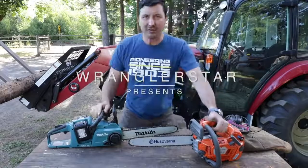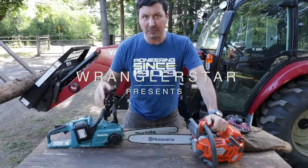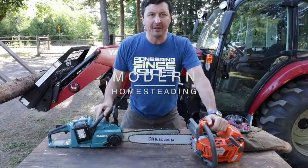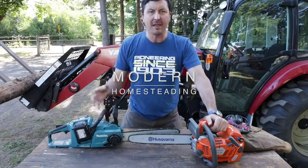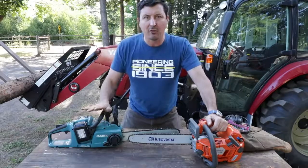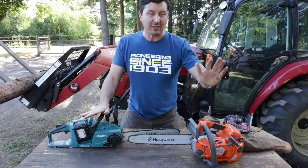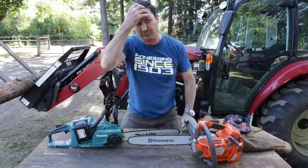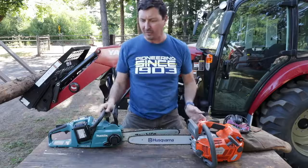Welcome back friends. Today is a big day. We're going to upload one of the most requested videos of all time — for all of you guys that have asked to see a comparison between a really high-end, powerful electric chainsaw versus a gas chainsaw of similar size. I'm really curious to find out who's going to come out on top.